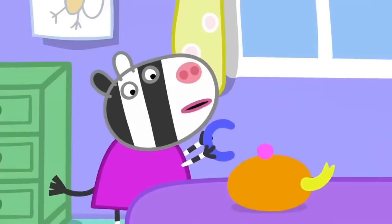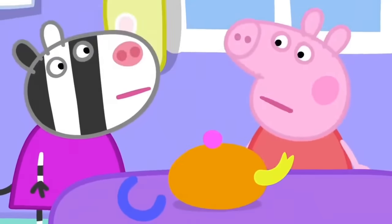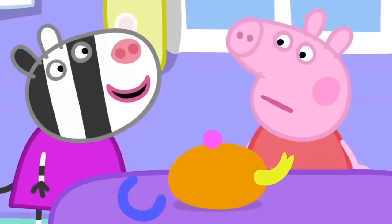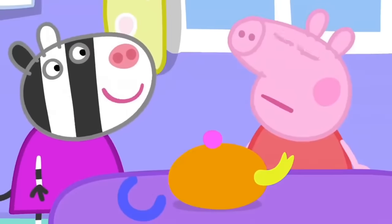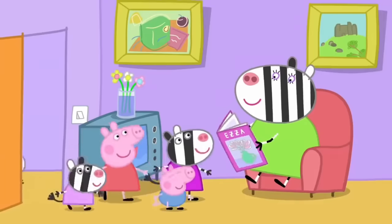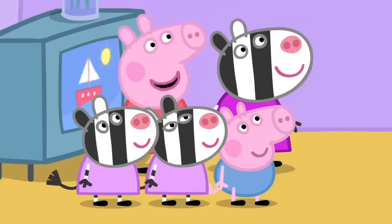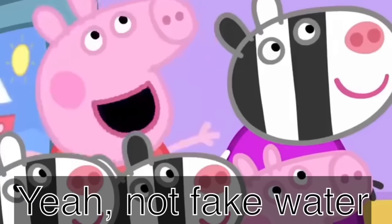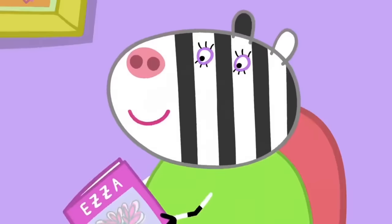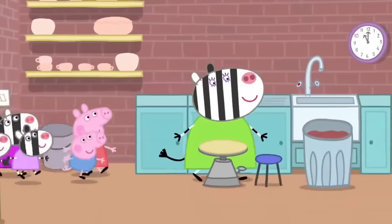This teapot is too soft. Real tea sets aren't soft. My mummy makes real pots — she does pottery. Mummy, can you help us make a tea set, please? With teacups and a teapot that we can put real water in. OK, come with me. This is where Mrs. Zebra makes her pottery.